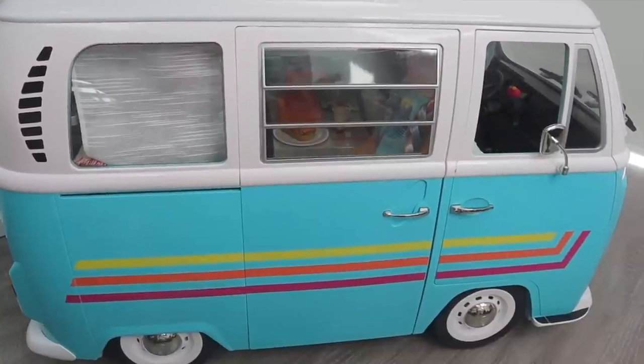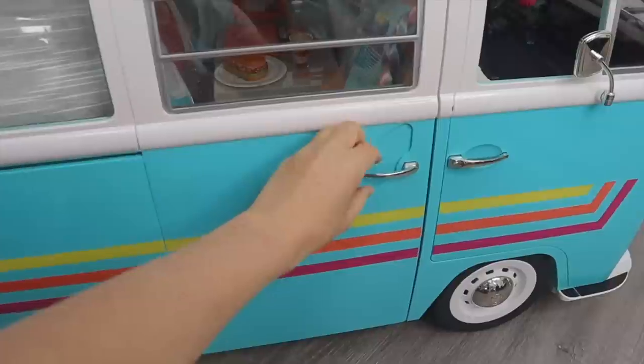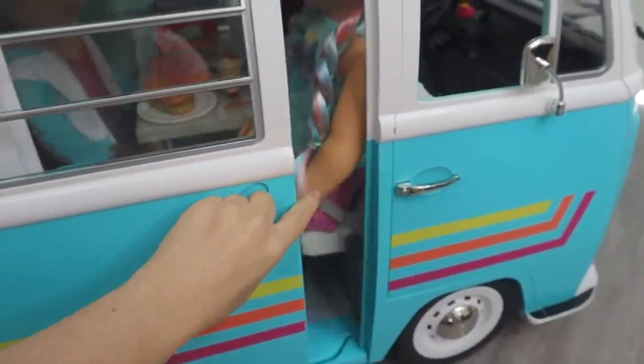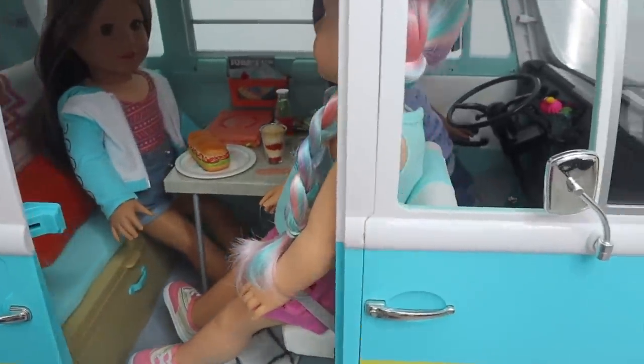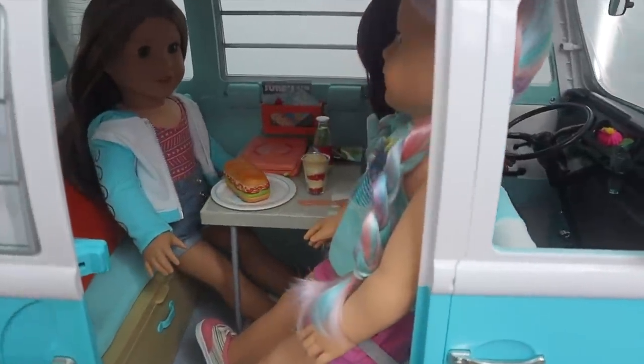As for the surf bus itself, it's a gorgeous teal color and there are some brightly colored stripes on it. The door actually opens and closes — this main one slides open like so. Just to give you an idea on sizing, these are 18-inch dolls inside of the set and they comfortably fit inside sitting down, which shows you how large the set is itself.